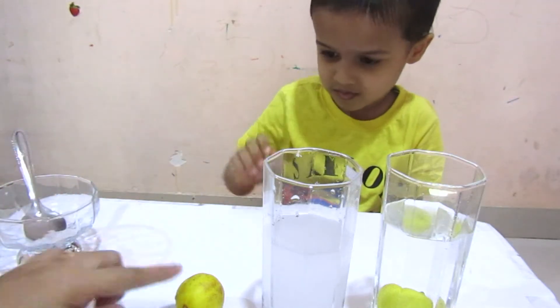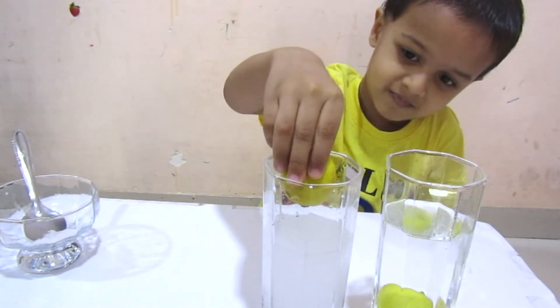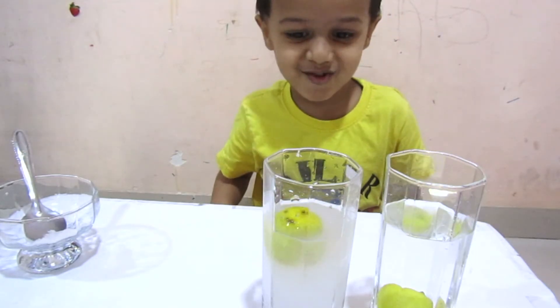Now drop the other lemon in the salty water. See what happened? It floats!